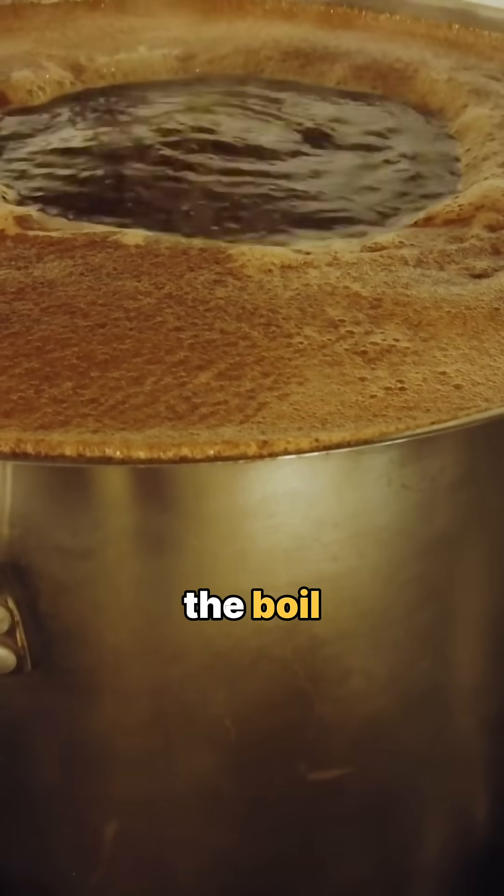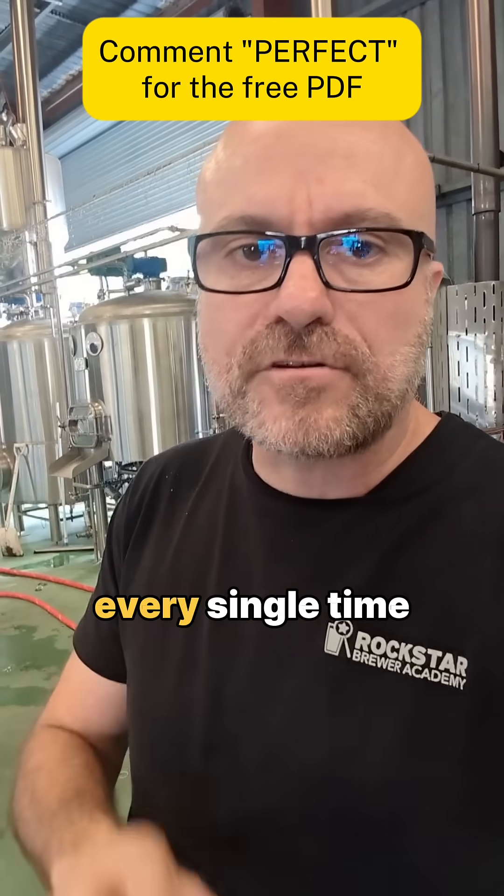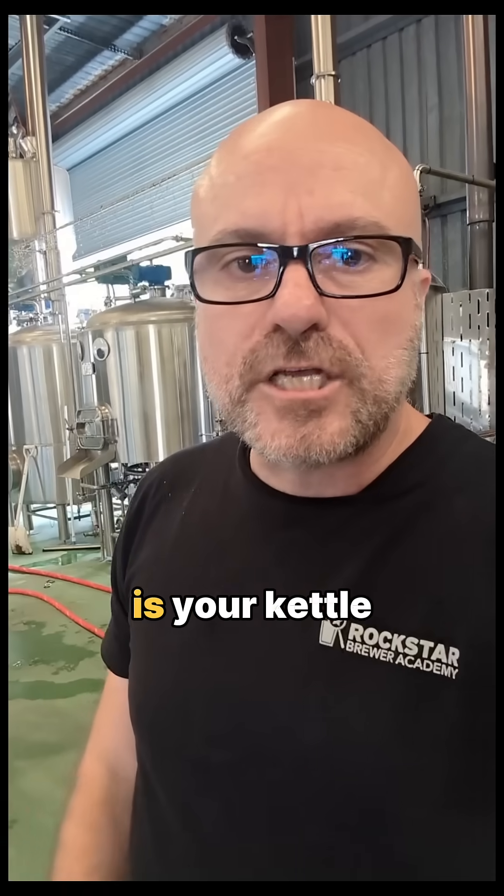With 10 minutes to go in the boil, I check the gravity and that tells me exactly how much to dilute in the whirlpool so I hit my knockout gravity every single time. All you need is your kettle volume, your current gravity, and your OG target — that's it. Dilute, recheck, and it's locked in.